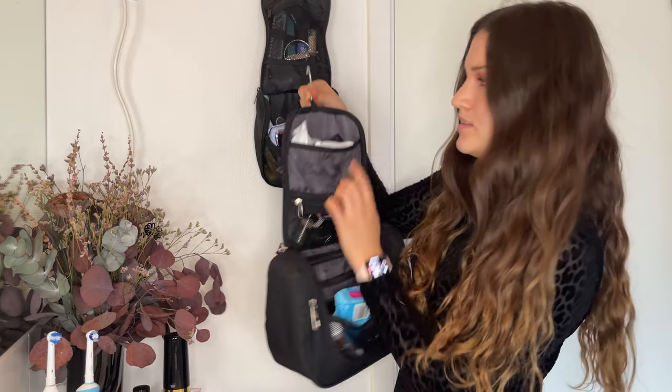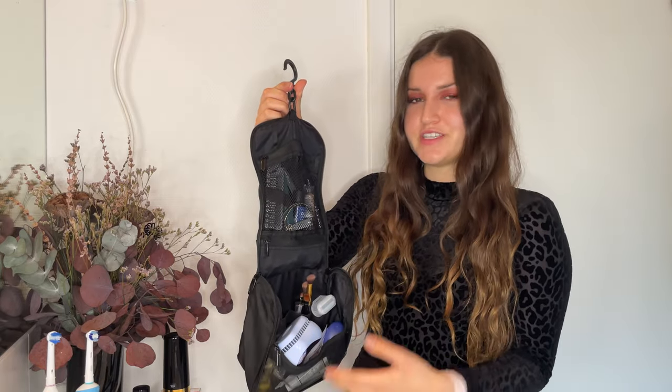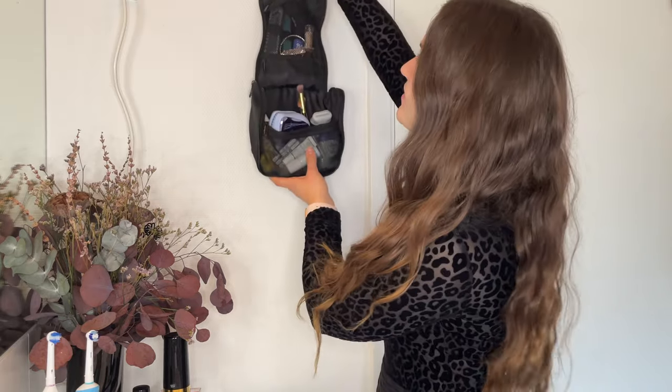My previous toiletry bag also had that hanging feature, and it just makes it so much nicer to use. The hook allows you to hang it on any type of metal rod or hook, so your toiletries don't have to touch the counter — especially since the countertop is often wet and that's just not pleasant. This is definitely one of the easiest ways to make your toiletry experience nicer.